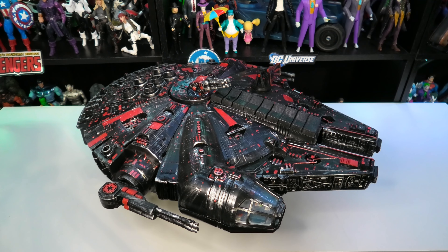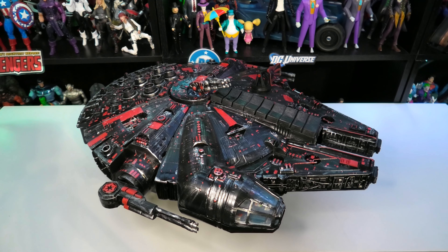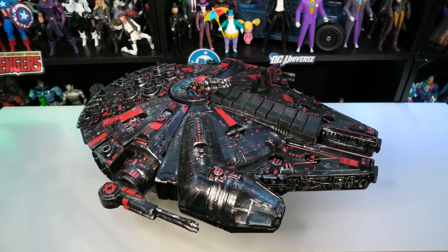The idea behind this build was: what if someone else — a mercenary or an assassin — got hold of a YT-1300 freighter? We know how Han Solo did it; he put all his time and effort into making it the fastest it could be. But what if somebody went a different route and spent more time putting effort into the defense and offense of this particular YT-1300 freighter? That's the concept I went with here.